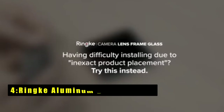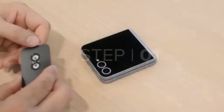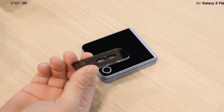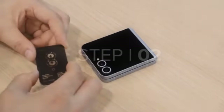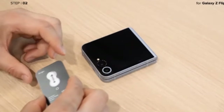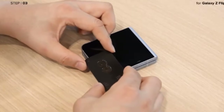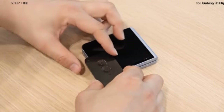At number 4 is Rink Aluminum Alloy Frames. The Rink Aluminum Alloy Frames offer a stylish and practical solution for protecting your Galaxy Z Flip 6 camera lenses. These frames prioritize defense against everyday wear and tear, safeguarding your camera's glass bezel from scratches and scuffs. The frames feature individual cutouts meticulously designed to perfectly align with your Z Flip 6 camera lenses, ensuring unobstructed functionality.